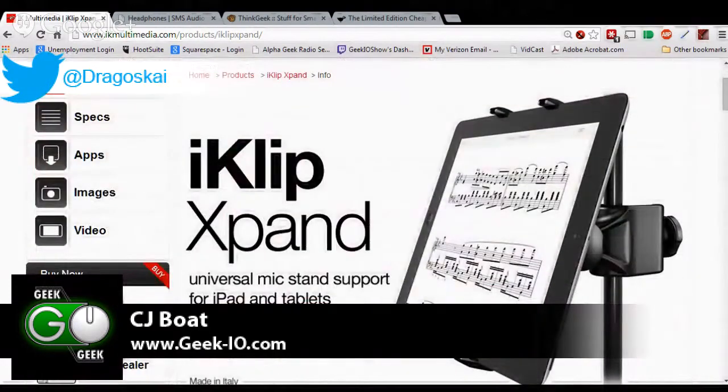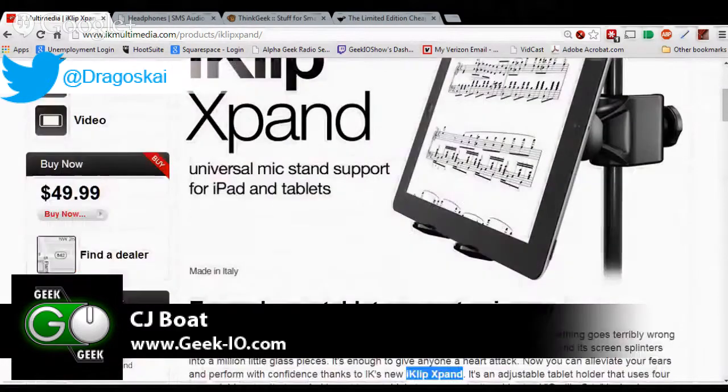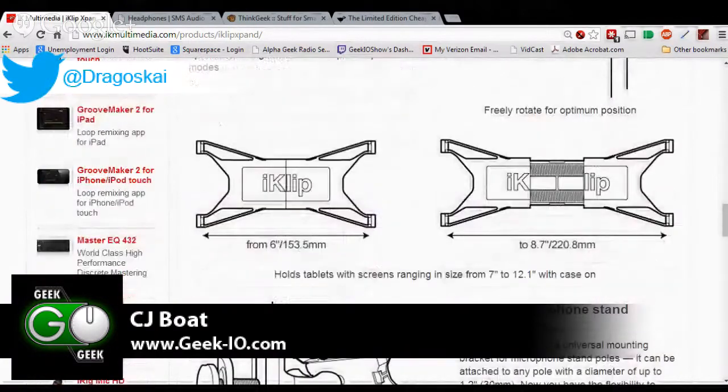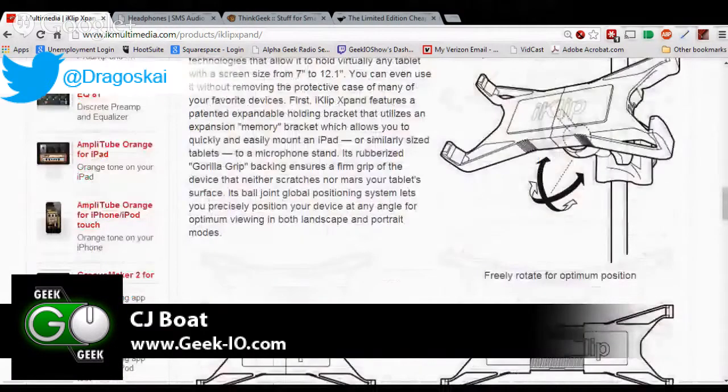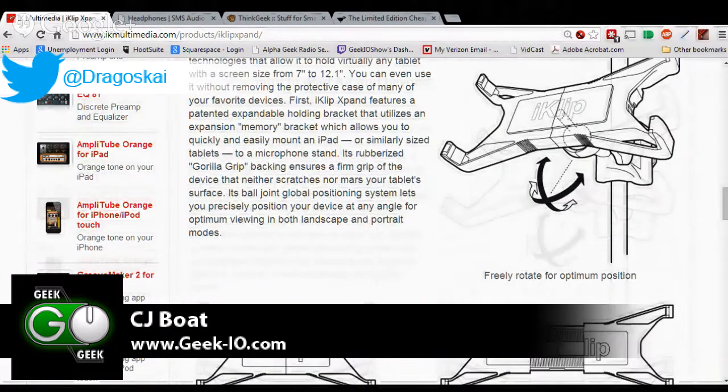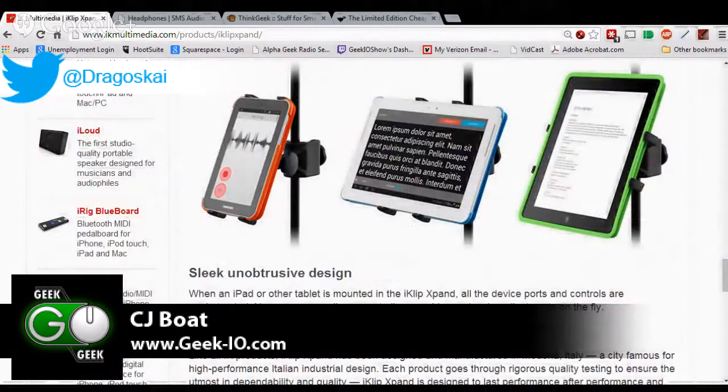I had a hard time reviewing this — not because it's not amazing, it's spectacular. I have it now and I can't imagine my life without it. It's just so simple, so easy to use. You just clip it on, screw it in, and it adjusts from anywhere from an iPad Mini to iPad Air — beyond; I'm using it on an X7. I could easily get a Surface on there if I wanted to. It just works so well.